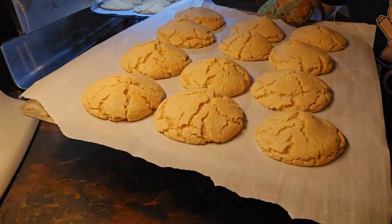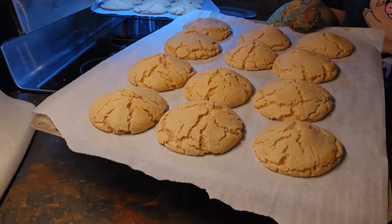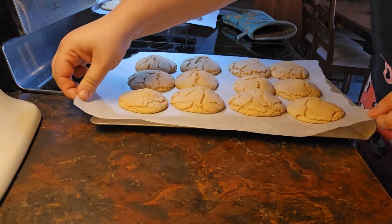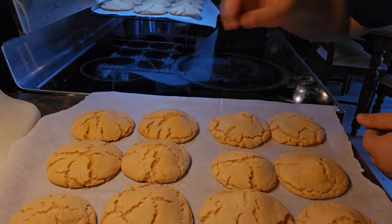These are right out of the oven and they're looking really good. Now we're going to move them to the cookie sheet and just let them cool right on the parchment paper. We're going to let these cool and I'll be right back.